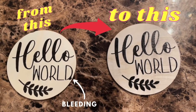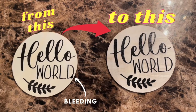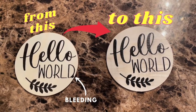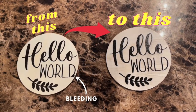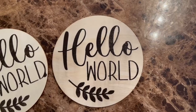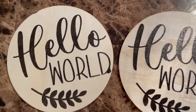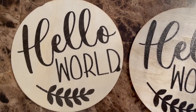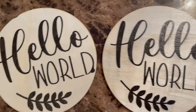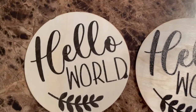Hi again, this is Cess. In this tutorial I will show you my tips and tricks on how to stencil on wood without bleeding. I will use a Cricut machine to cut my stencils. If you look at the left wooden disc, you can see a bleed-through at the letter D on the word 'world.' This episode I will show you how to avoid this expensive mistake.